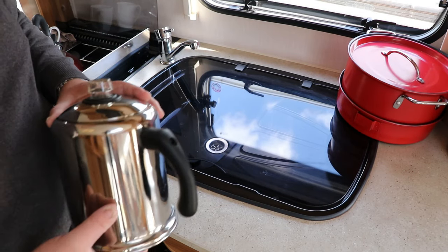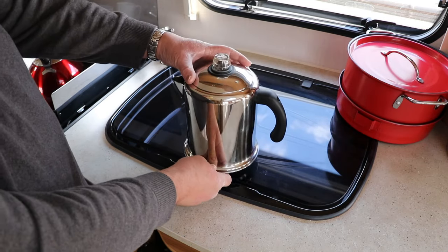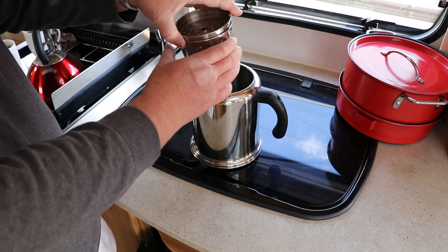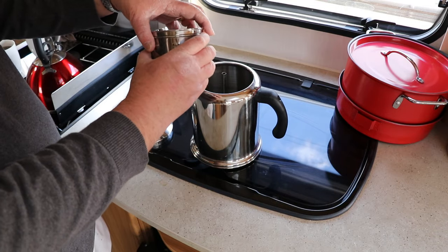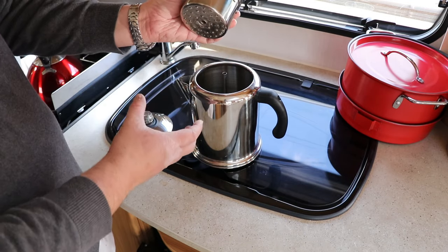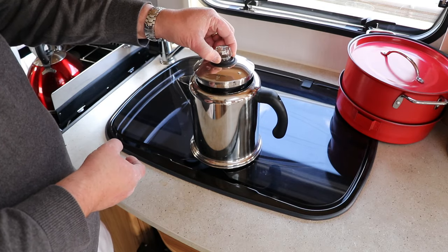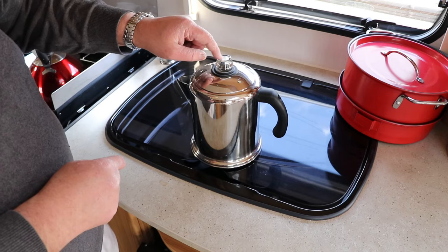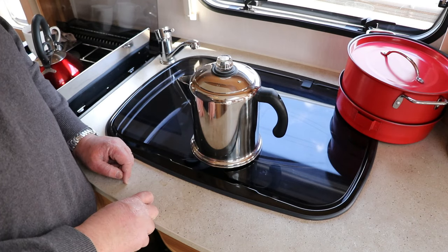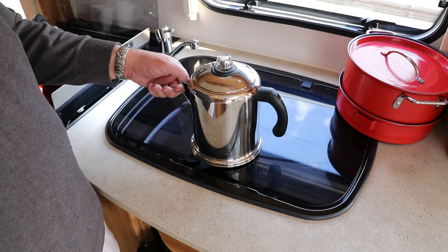The second most important thing when you're going away is a good cup of coffee — the first being a good glass of gin! We use a stovetop percolator. You load your coffee into the basket, fill the base with water, put it on the heat, and as the water boils it filters through and percolates into coffee. The longer you leave it the stronger it gets, and you can gauge the strength by the colour of the liquid through the handle. It makes a good four full cups and stays really warm in the stainless steel pot. We purchased it from Lakeland and use it every morning we're away.